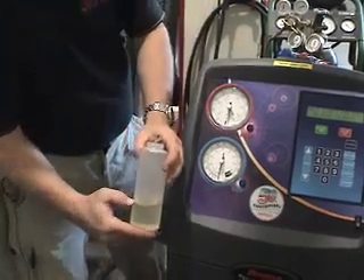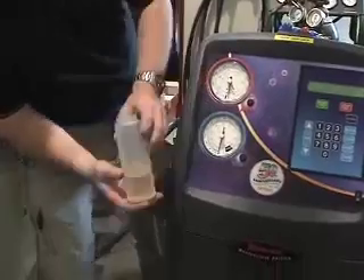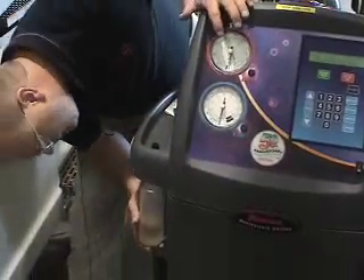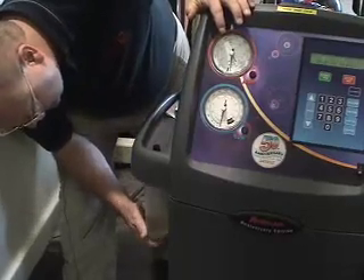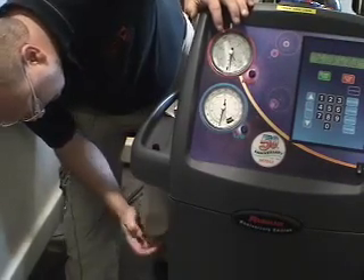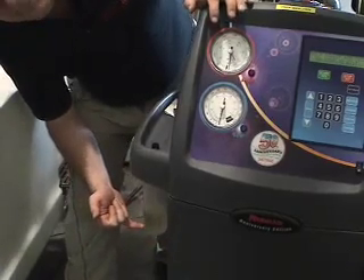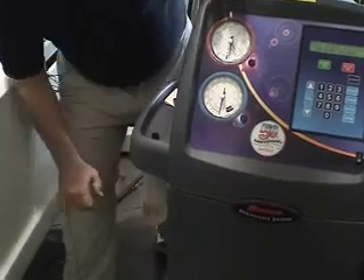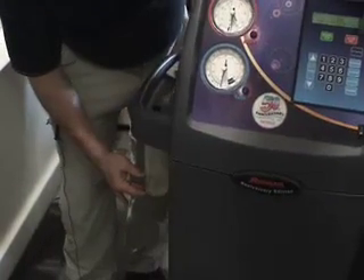We've got our oil in here — four and a half ounces of oil. It simply goes on the machine here. We've put in four and a half ounces to make sure it doesn't get too low during the fill process and start to draw air in. We can see on the side the graduated oil markings showing how much oil we're putting in.